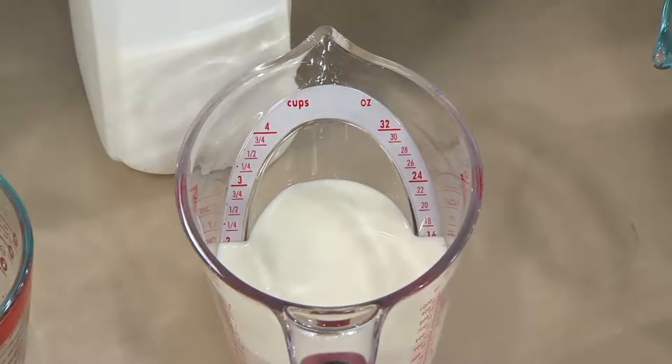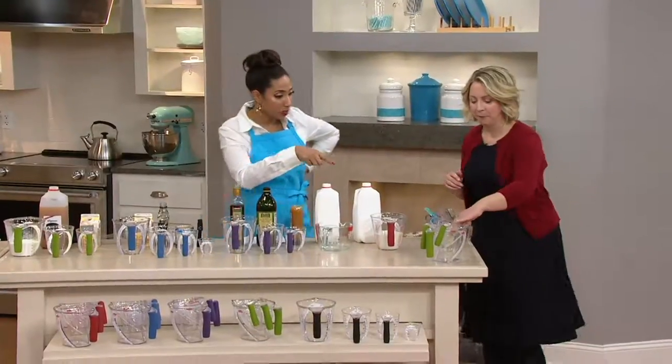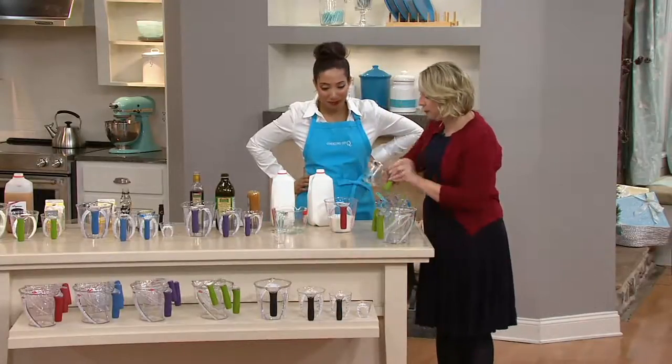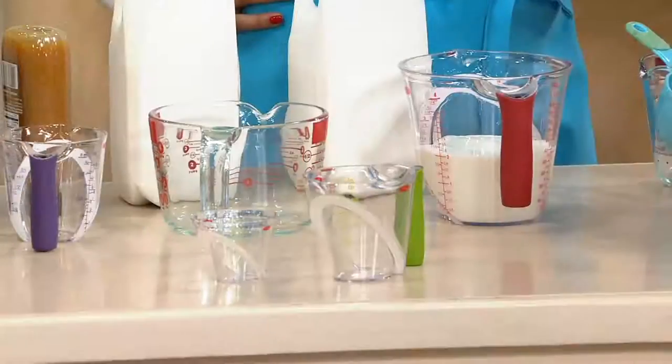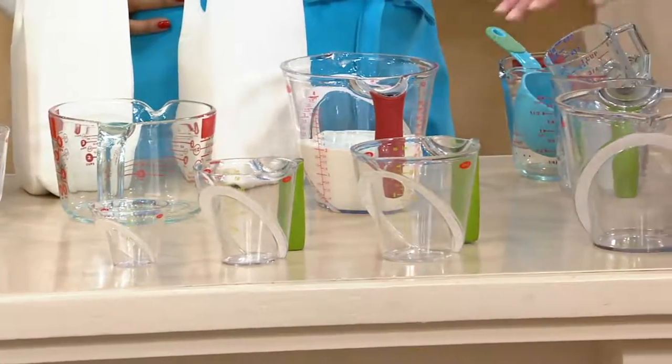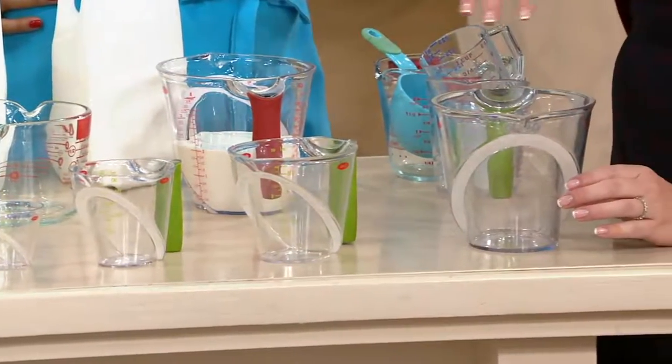You're getting four cups built this way. We get the little mini, which is four tablespoons or a quarter cup, a one cup, a two cup, and the four cup. We've got cup, ounce, and milliliter markings on all of them.